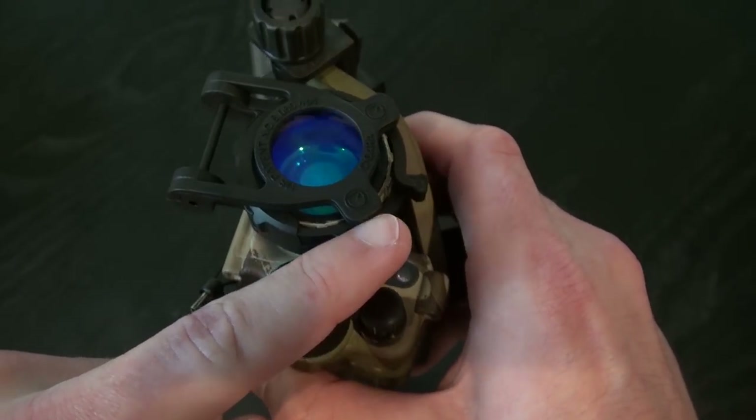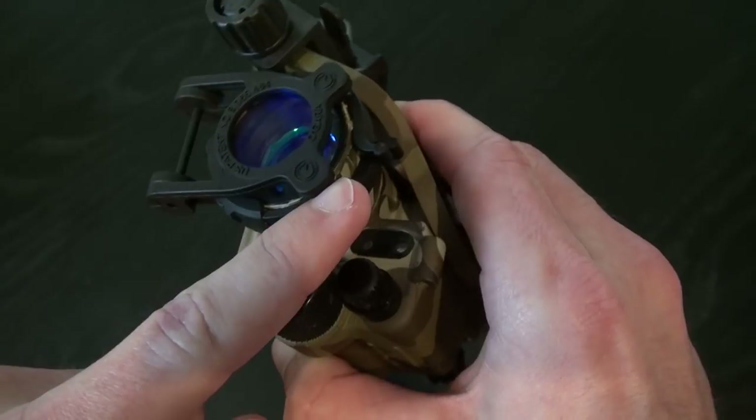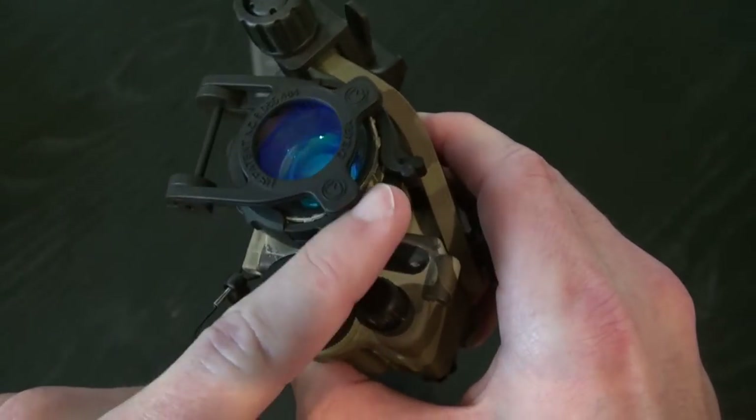We're going to head out to the range and do some through-the-tube demo on how this affects your focus.